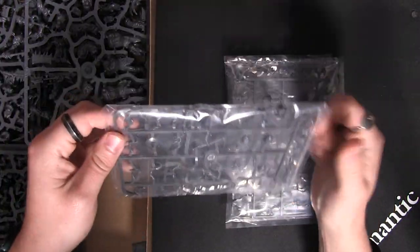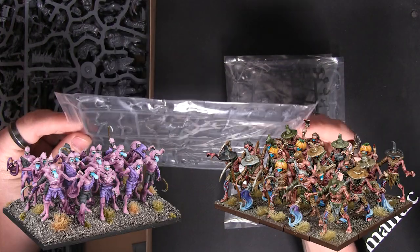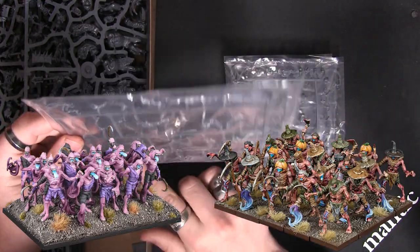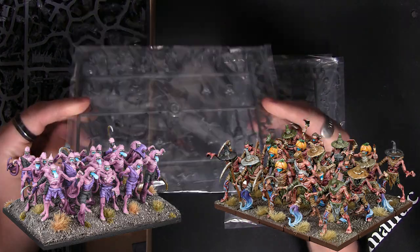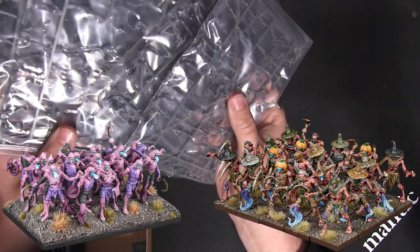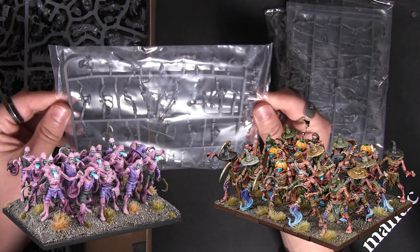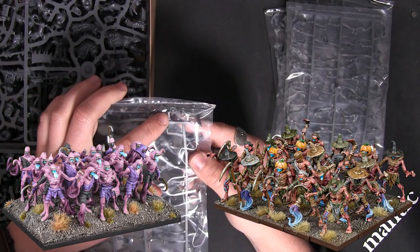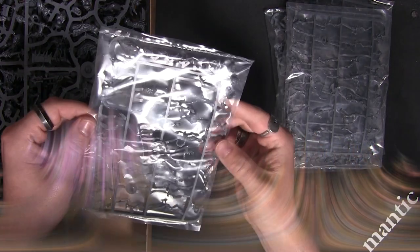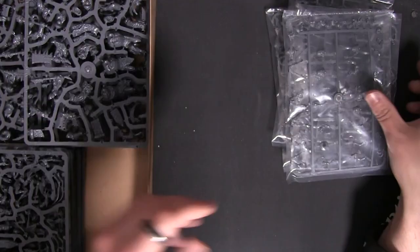Then you get one, two, three, four sprues of Scarecrows slash Doppelgangers. These are enough to build five per sprue, so that's 20 altogether — a full regiment of Doppelgangers, or you can build them as Scarecrows as well. I particularly love that they've got this little pumpkin head for the Scarecrows; I've been using these pumpkin heads on my Reapers.